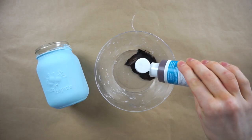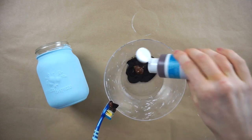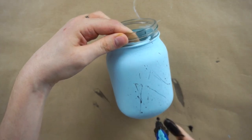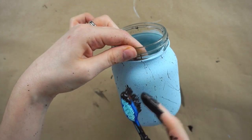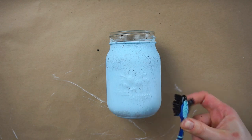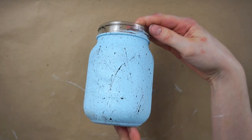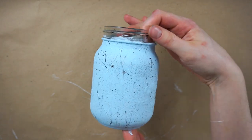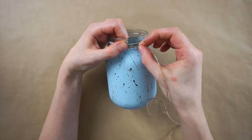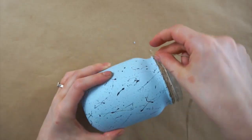To get the speckled look, I'm mixing some brown and black acrylic paint with an old toothbrush and then getting the paint all over the toothbrush and using my finger to flick the paint off the toothbrush onto the mason jar. I'm now wrapping some thin twine all around the top of the mason jar and securing it in place with hot glue.